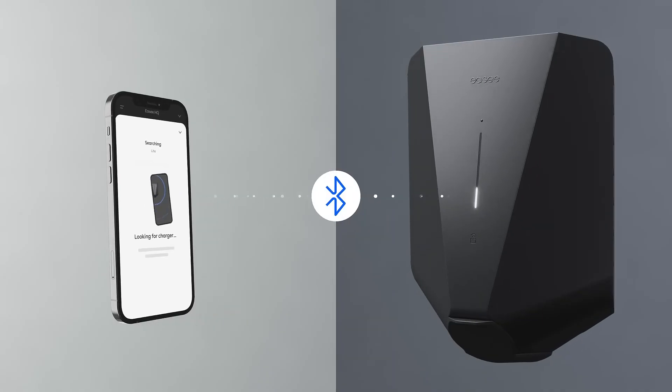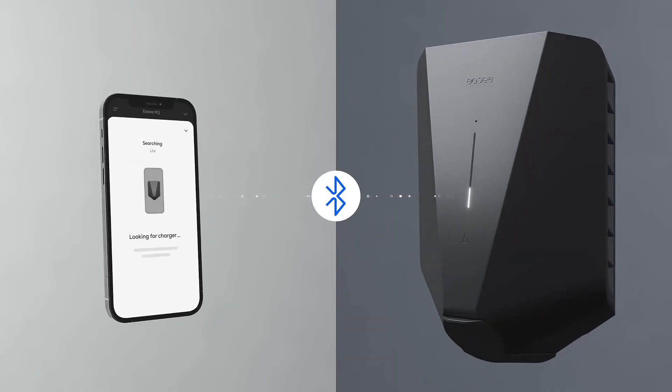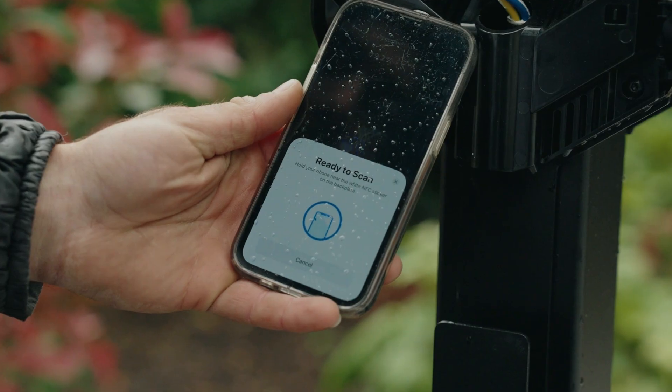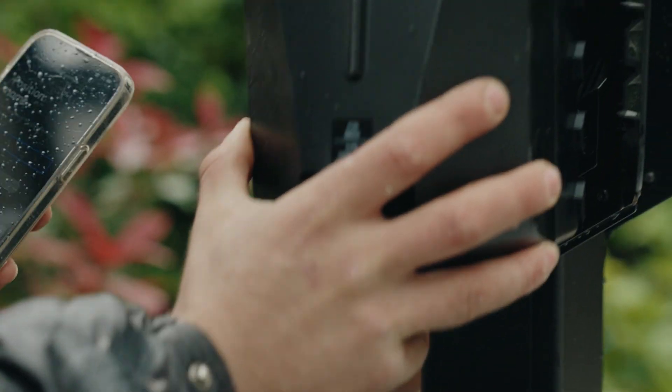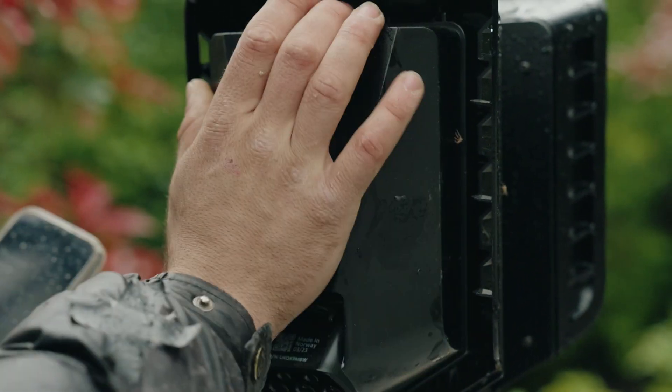From the driver's point of view, it's quite simple: RFID access, clear LED indicators, and a plug-and-go experience. It just works, and that's exactly what you want from commercial infrastructure. Maintenance-wise, it's also solid — once it's in, it rarely needs much looking after, which makes it a win for site managers and facilities teams.